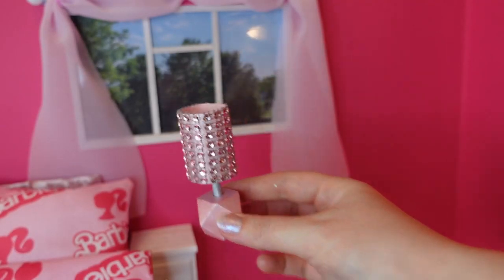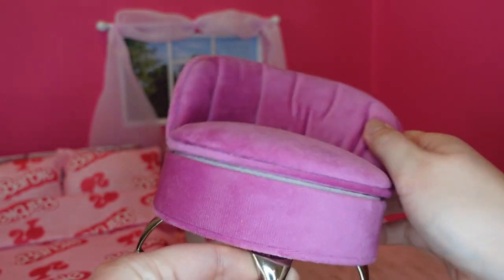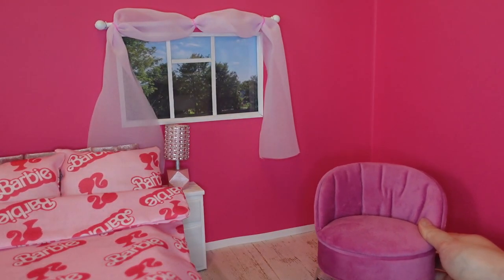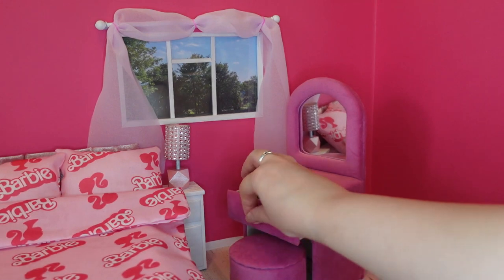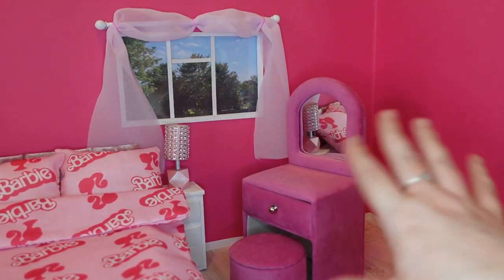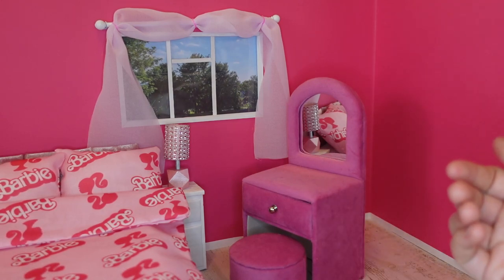And there we are — a cute little lamp to go on our bedside table. Now for the room I do have this pink chair. It's actually a jewellery box but I think it's quite a good Barbie size. Or I do have this dressing table which comes with a footstool — again it is meant to be a jewellery box, but it has a working drawer. I think they're quite cute and they seem a really good size for Barbie. So we've got some nice pink plush furniture.